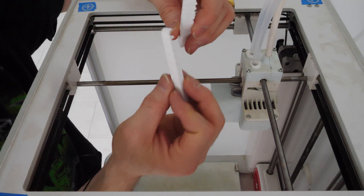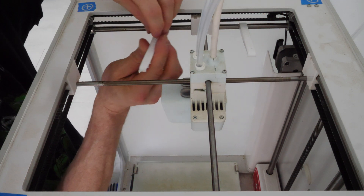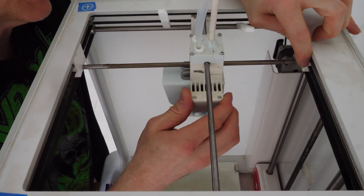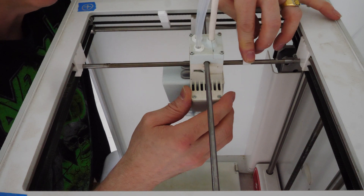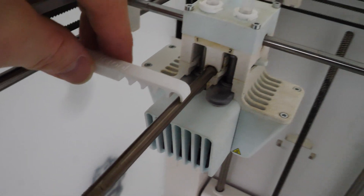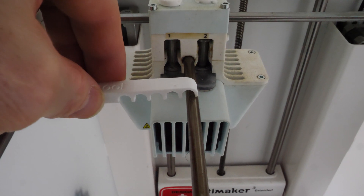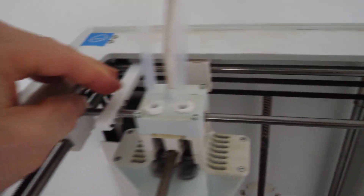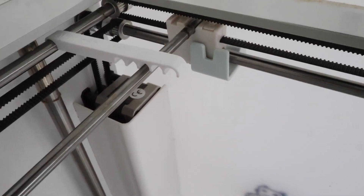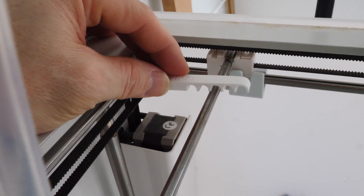Check this out — you can actually print these alignment tools, and this will allow you to set the alignment on your Ultimaker. I knew my machine was messed up, but I never really knew how bad. So we'll put this one back on here and this one. It's not even close, not even remotely close. And it's off this way as well, also a pretty significant amount.